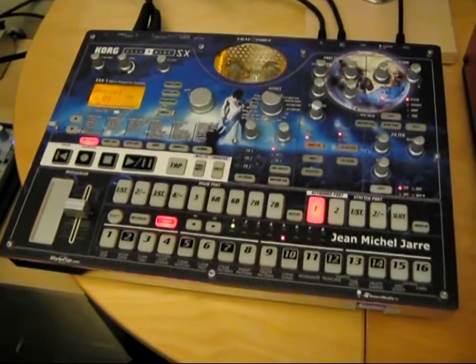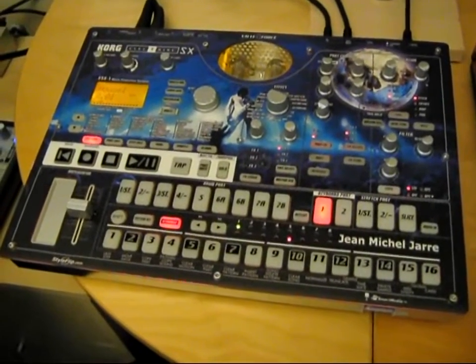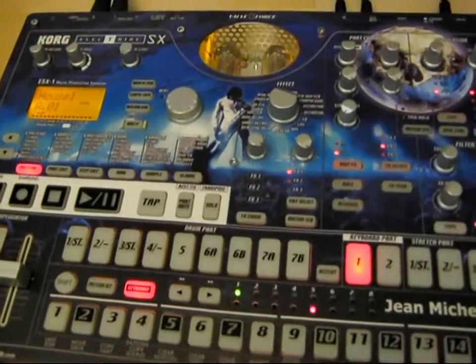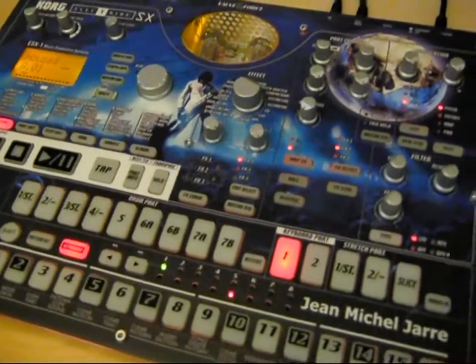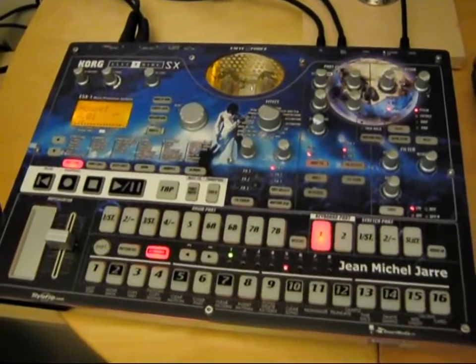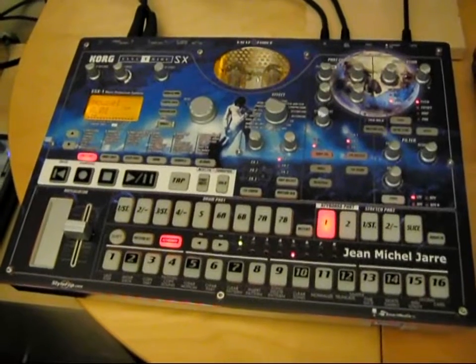This is the Electribe SX, which is pretty much just a drum and groove machine. I just use it as a drum machine though. I originally wanted this so I could get sample sets of all the classic drum machines such as the Roland TR-808, Linn and Simmons drum kits, and of course Jean-Michel Jarre's favourite, the Korg Mini Pop 7.